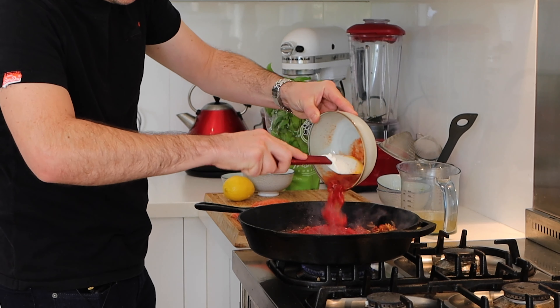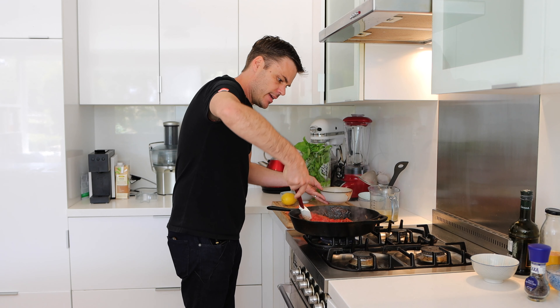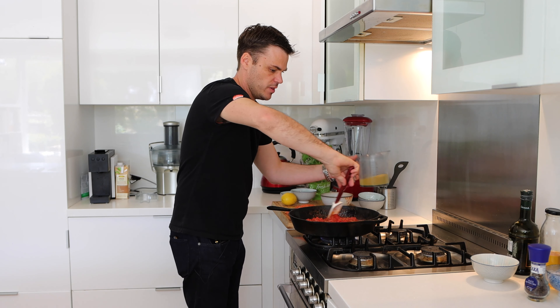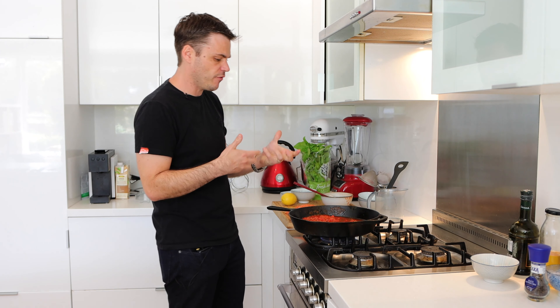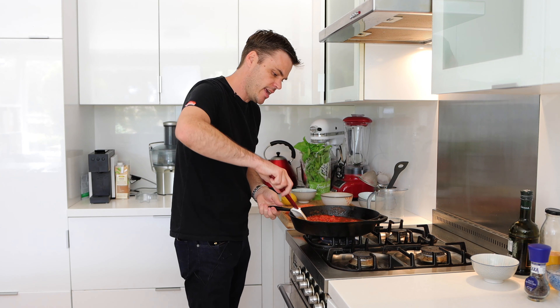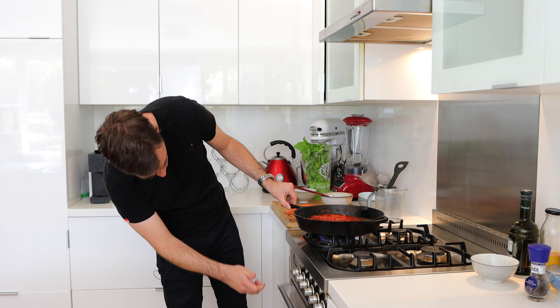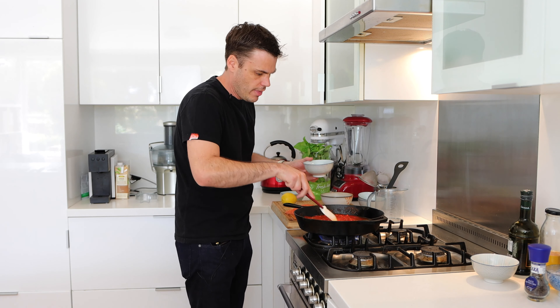Once that's cooked out we can go in with our diced tomatoes — just give that a mix — and then I'm going to add some vegetable stock so that everything can cook down, have a bit more time, and the sauce isn't too solid. It's a bit looser but still got a nice consistency. Then we can just bring that to the boil and start cooking out the sauce.